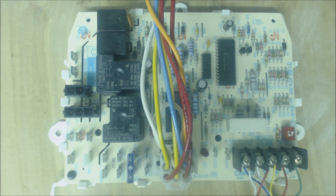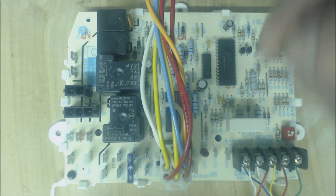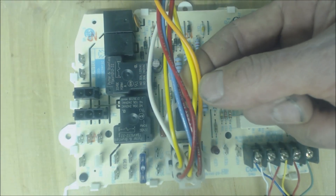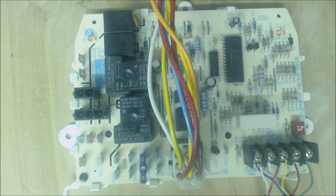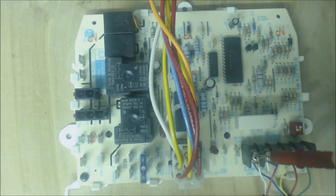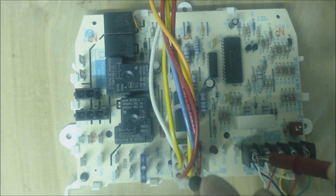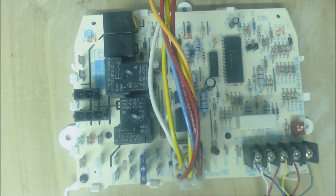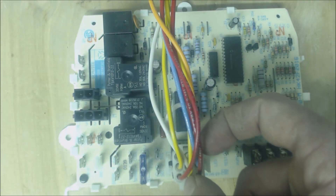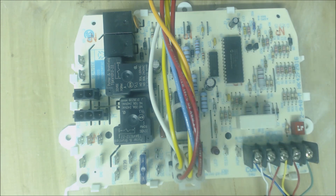After the inducer motor is running, the pressure switch will close. On this unit it's these two wires right here. To tell if your pressure switch is closed, you can take a voltage reading from common into the orange wire to see if you have 24 volts, and into your yellow wire to make sure you have 24 volts. One is the 24-volt signal going out, the other is the 24-volt signal coming back in with the pressure switch. It's normally open, so if the inducer motor is not on, you're not going to have 24 volts on the one coming back.